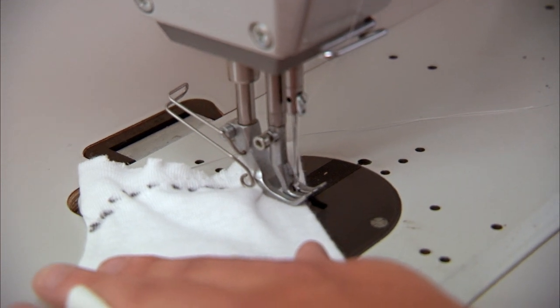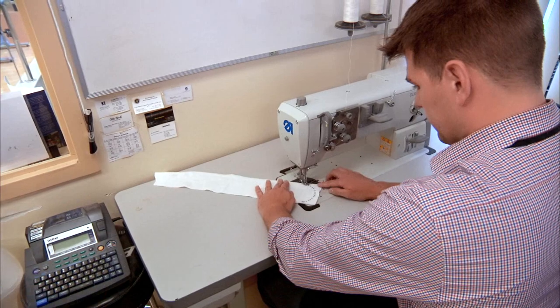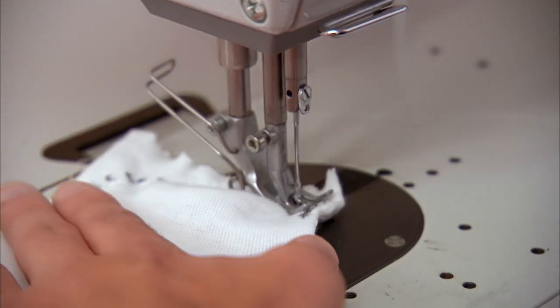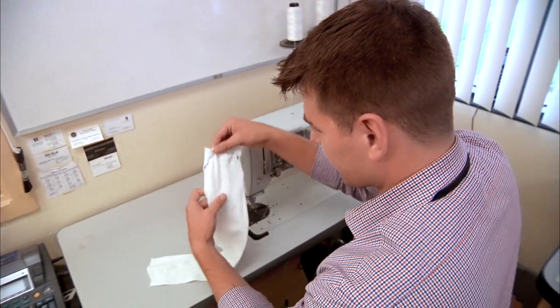Lock it in. Reverse. Right now. And take a few stitches. And the string pulled out. So, as you can see, mine doesn't look nearly as good as Brian's.